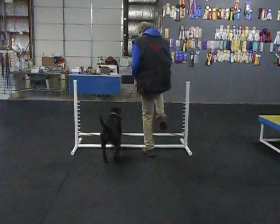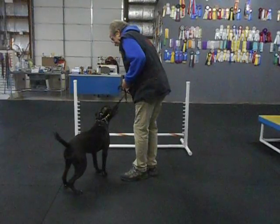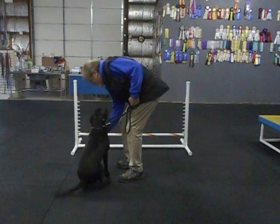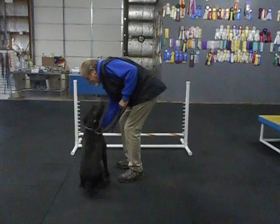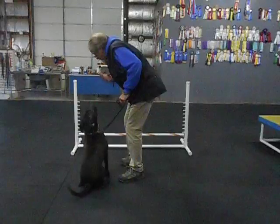Hey JoJo, hup. Good girl. Nice job. Good girl, JoJo. Good girl. I'm making sure she doesn't jump on me, because if we get right over her like this, you'll look at the nose roll.